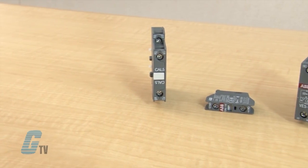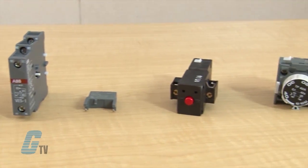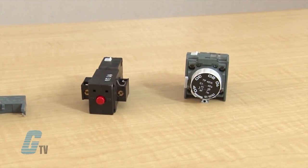This includes side or front mounted auxiliary contacts, interlocking devices, surge suppressors, mechanical latches, and pneumatic timers.